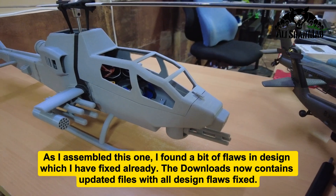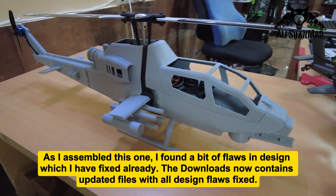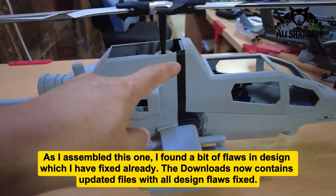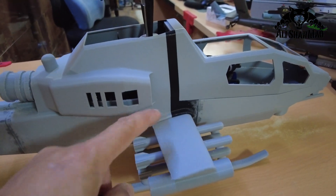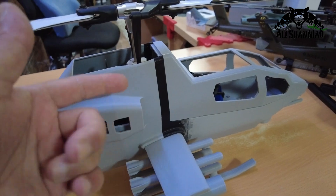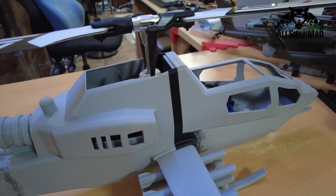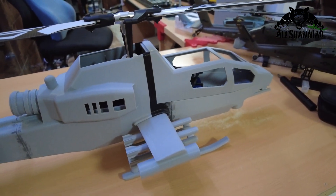Mashallah, this guy is ready to take to the skies. This black line kind of looked cool actually — while printing, the printer ran out of grey filament and I had to add the black one which was available. But actually this kind of looked good.